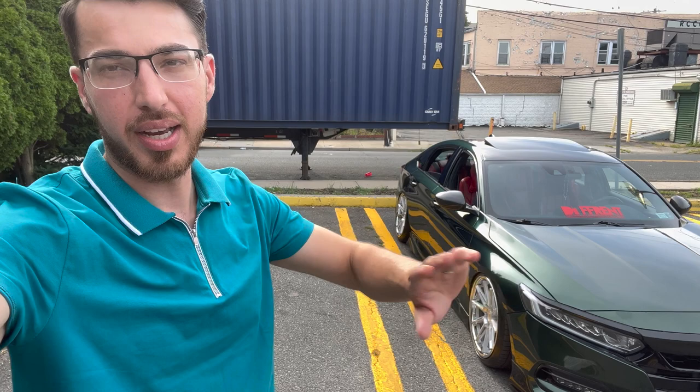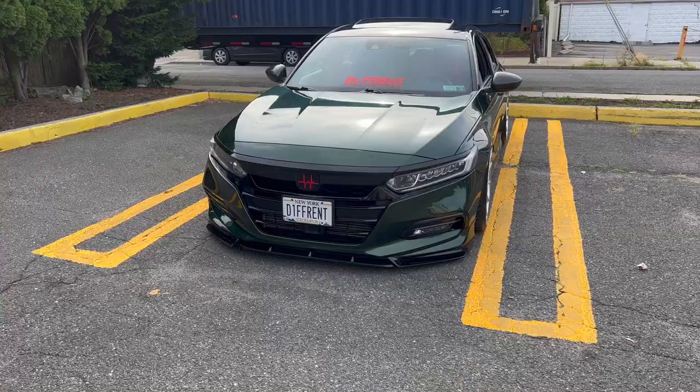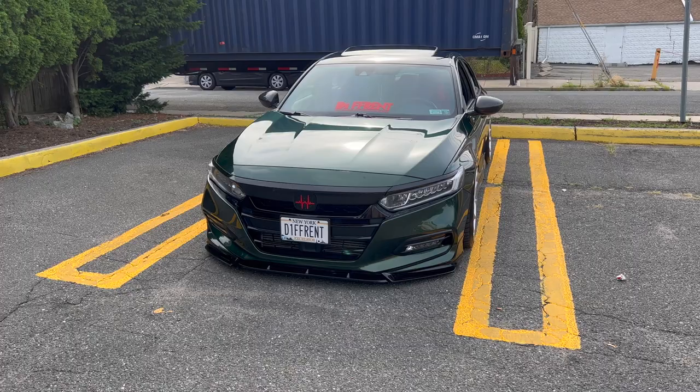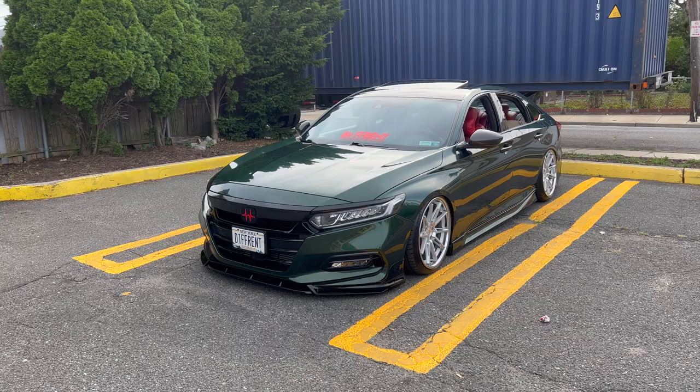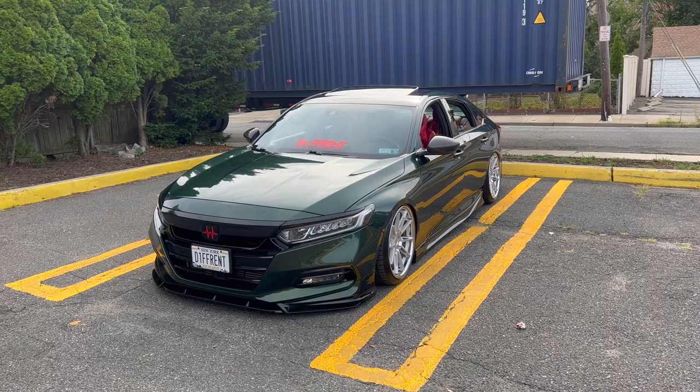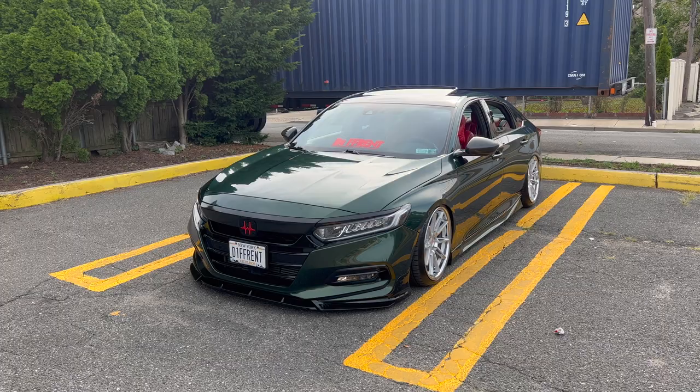That's the beauty right there. You can already tell it's on bags — and that's a daily driver, by the way, which is insane. We give respect to this guy. On the outside, it's a Nosy Tech wrap called Midnight Green, wrapped about two weeks ago. The original color used to be black and he kept the top black from the original paint — that contrast looks really nice.